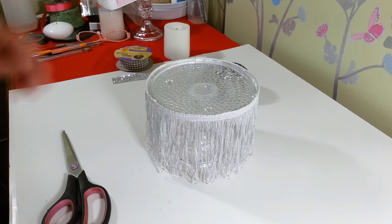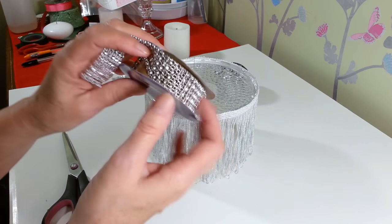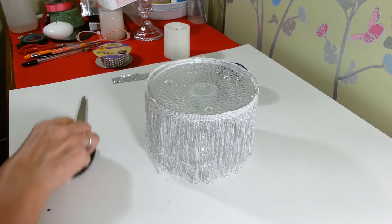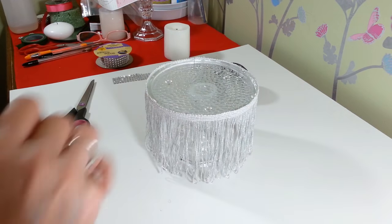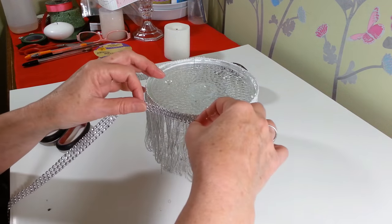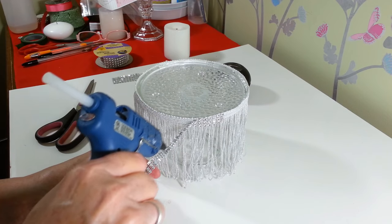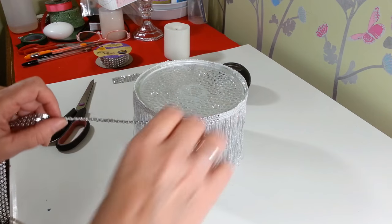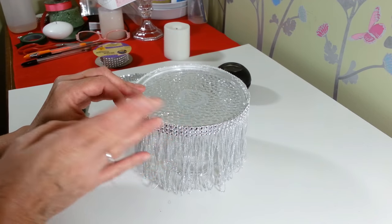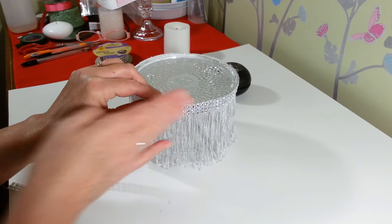We have our little fringe on here, and now I'm going to take some of the diamond wrap that I got at the Dollar Tree. This stuff's really pretty — I got it in the Halloween section, though sometimes you can find it in the floral section. We're going to glue that right around the top of where our fringe hangs, just to give it a little bit more sparkle. You just really need to do the top edge since it's going to hang down a little bit. I think that's going to look really pretty, so I'm going to go ahead and finish gluing that on.